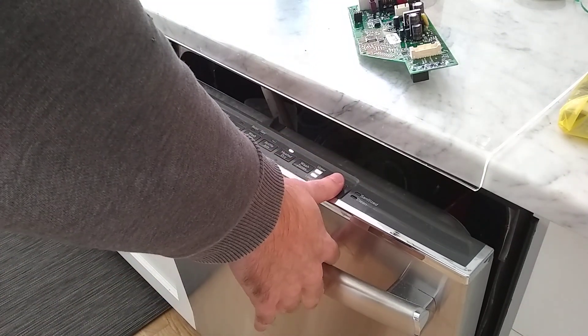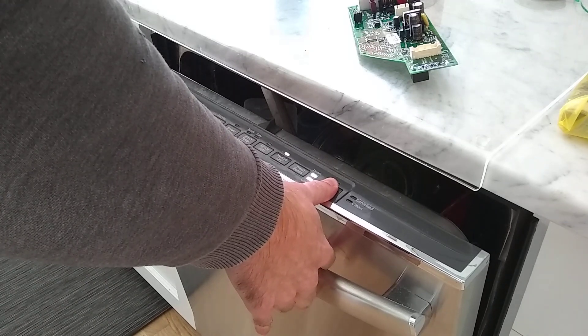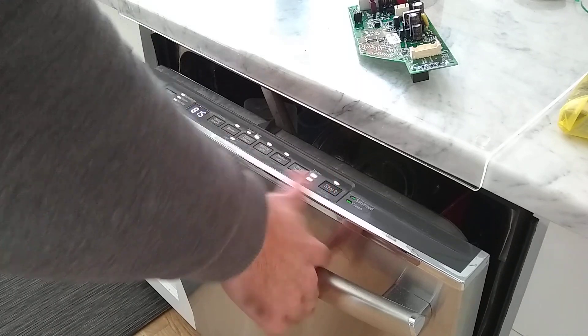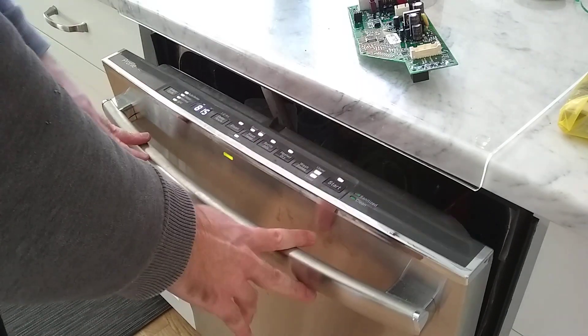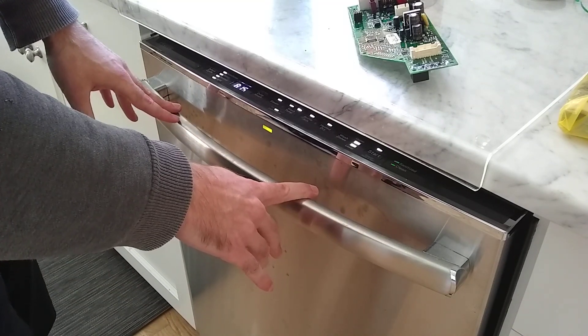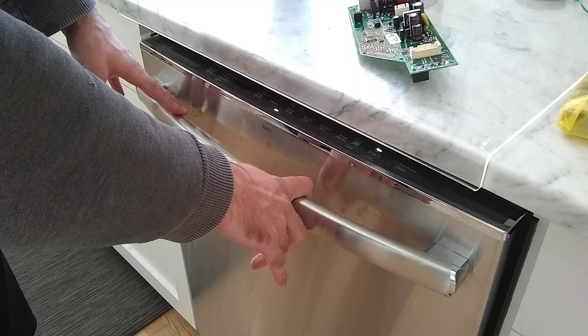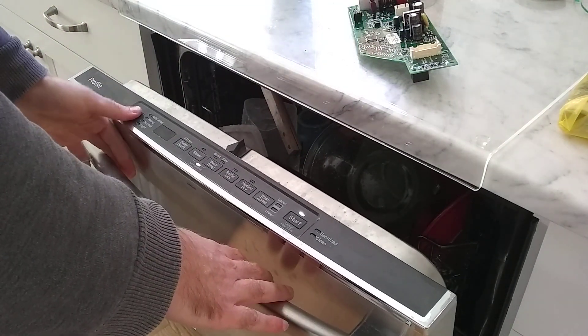Other videos have this too, but you go into the service mode by holding down this button on my left and the start button on the right, and select cycle and start. It shows whether your door is detected open or not by all the lights being on and off, but I don't know if that's working or not for us.